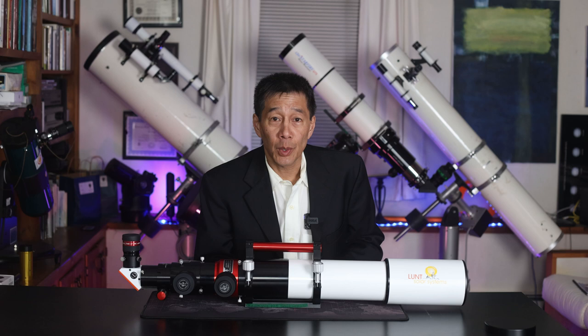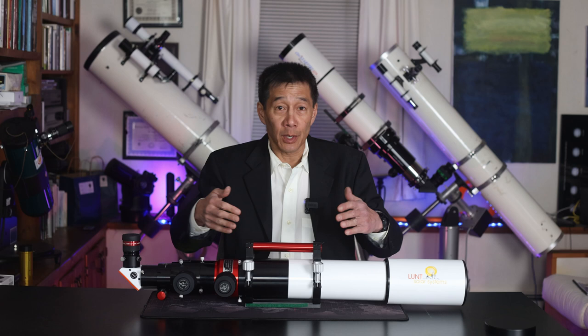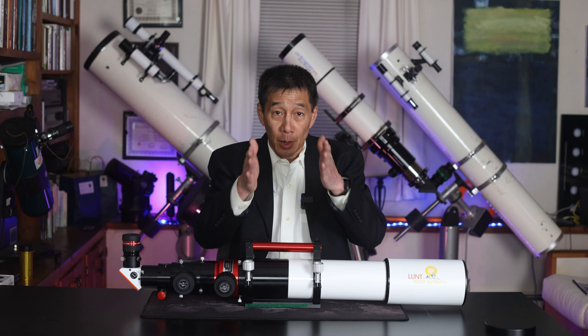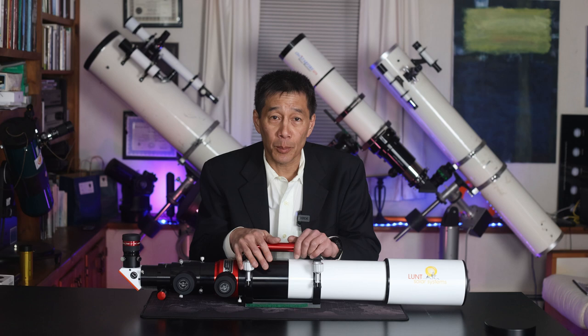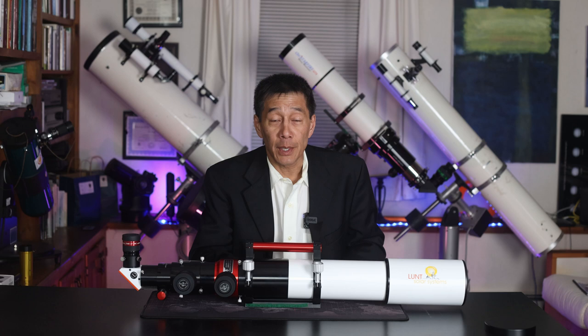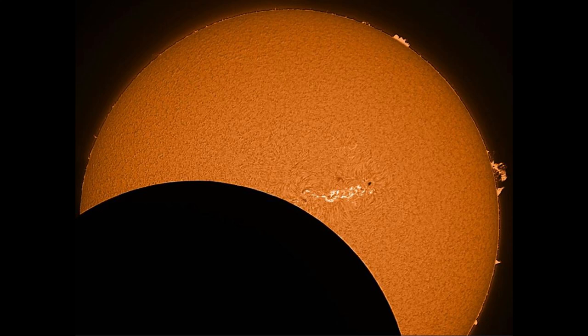Let's say you want to take it to the next level. You've bought your white light solar filter, you're intrigued, but you want to do better. In that case, you need something like this — it's called an H-alpha solar telescope. Unlike the white light filter, which indiscriminately lowers all wavelengths, the H-alpha telescope is a bandpass filter. It only lets through the bandwidth of light that allows you to see the sun, and rejecting all the other wavelengths helps because those interfere with what you're trying to see. The difference is dramatic — it is not subtle. There is just no contest; this is a huge leap in performance.